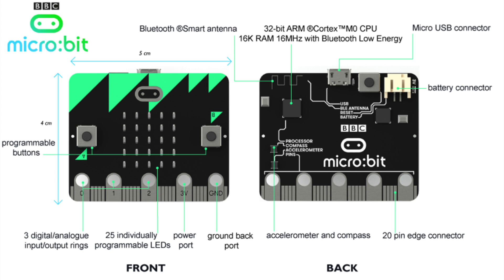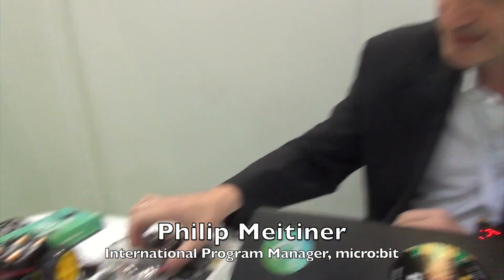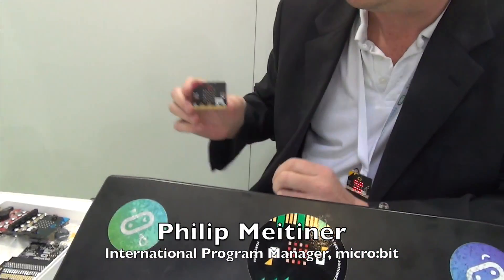So the BBC set about producing a format that would encourage and bring these sorts of children into IT. And after a lot of research, what they came up with is this little device here called the BBC Micro Bit. A superb little device — it's a microcomputer.